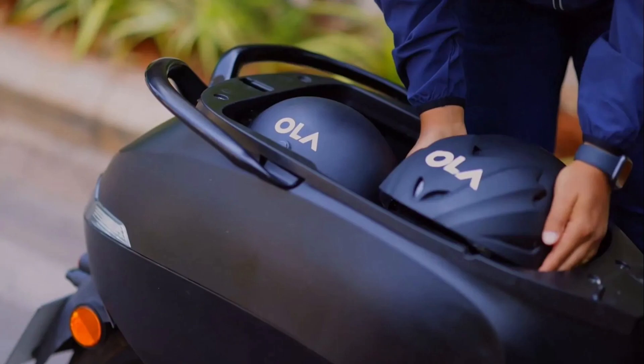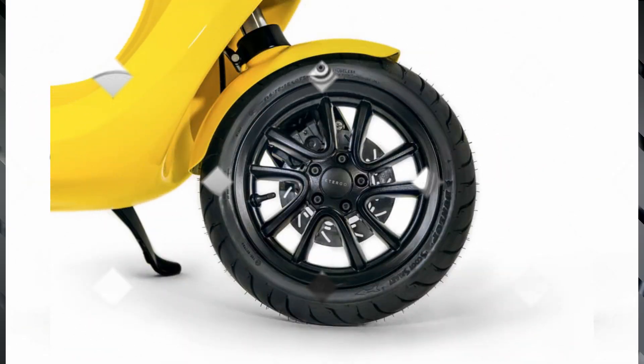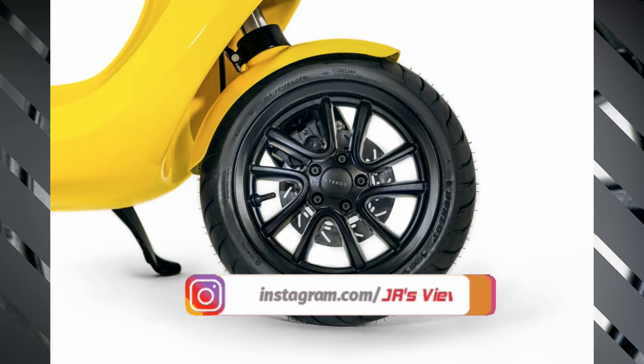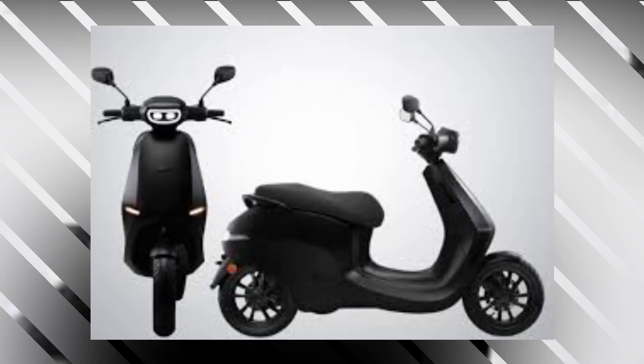The chassis is a tubular type. The wheelbase is 1,815 mm and the wheel radius is 688 mm. The overall scooter length is approximately 1,625 mm. The scooter also features LED lights for an attractive look.